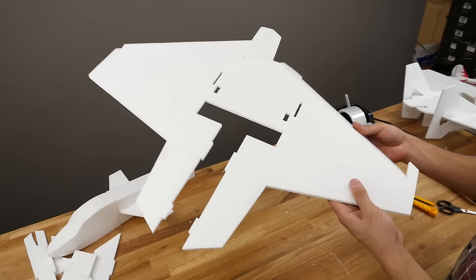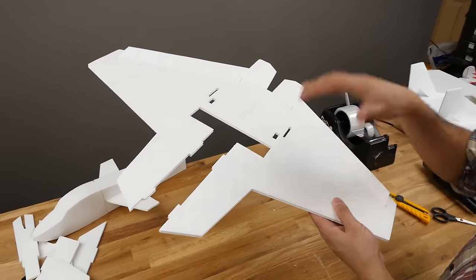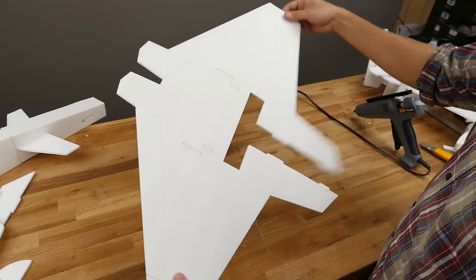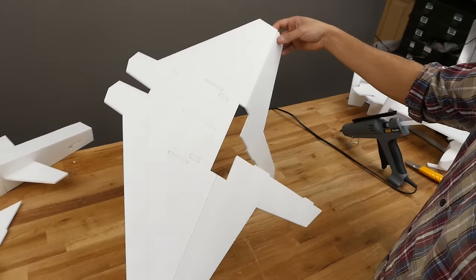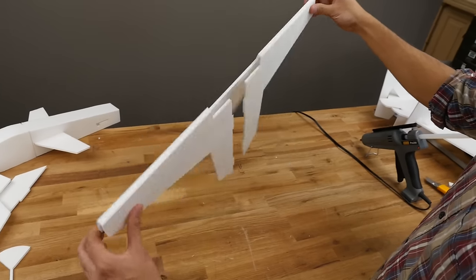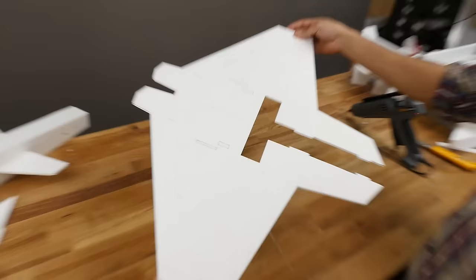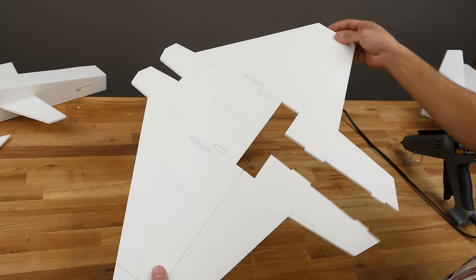For the next step, we're going to assemble our wing and get it ready for the fuselage and other components. For those building from plans, you'll probably see this kind of weird line here — you don't need to cut this out. This is only for kitting so it can fit in a box real nice and smooth. For those not doing plans, this is not necessary, so disregard it and move on.